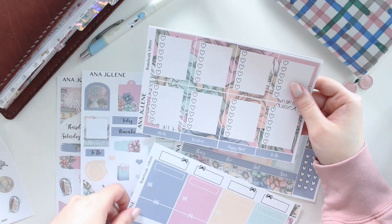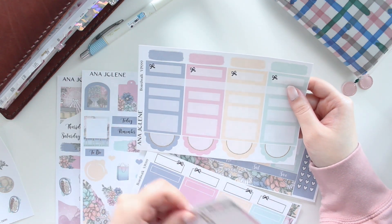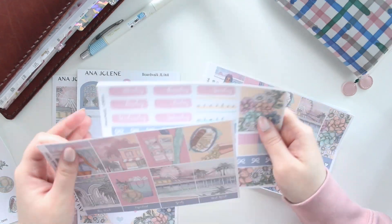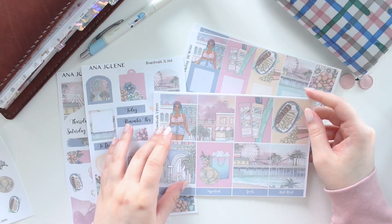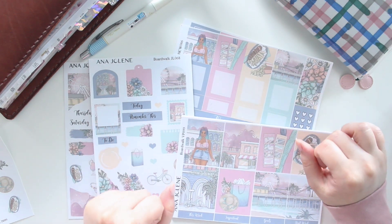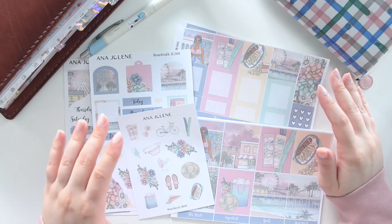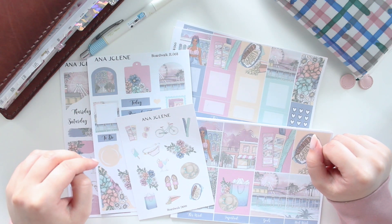If you order the full kits, you'll also get the full box checklist with the beautiful floral background and a set of solid boxes. If you're using an A5 wide or 7x9 planner, I'd suggest going for the full kits. If you're in B6, standard A5, or anything like that, go for the mini kit. There are a lot of really beautiful functional and decorative elements in these kits — I hope you'll enjoy this collection! Use the code SAVE10 to save 10% off your order. Thanks so much for watching and I'll see you guys in the shop — bye!